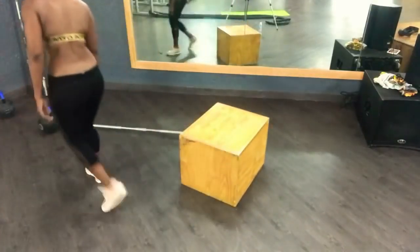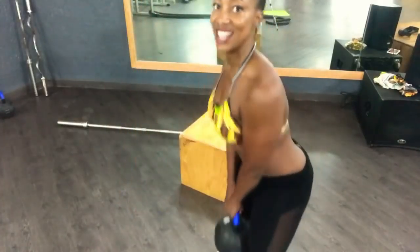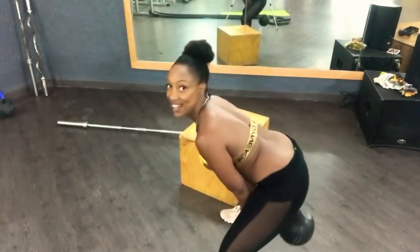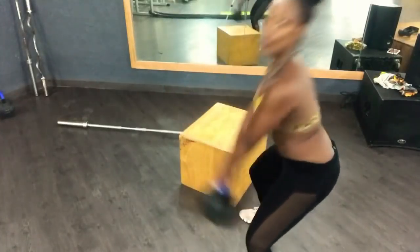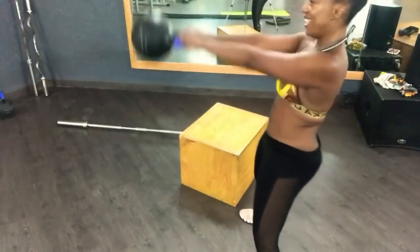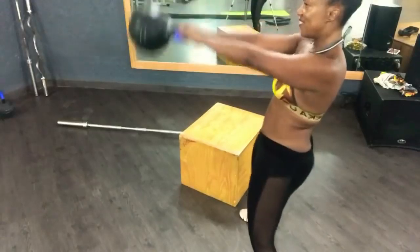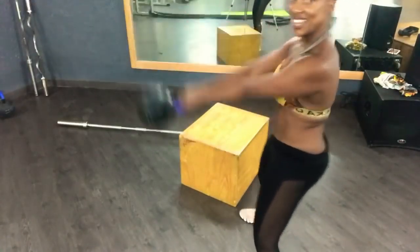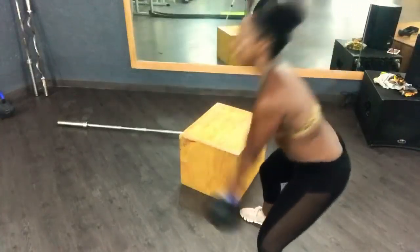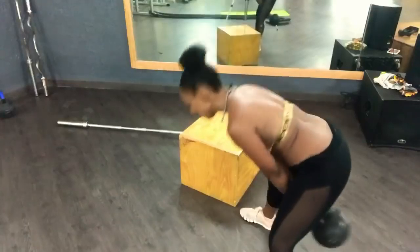I'm going to do some kettlebell swings. You guys ready? Sit down, use your hips. One — squeeze the bum. Two, three, four, five, six, seven, eight, nine, ten. Good.